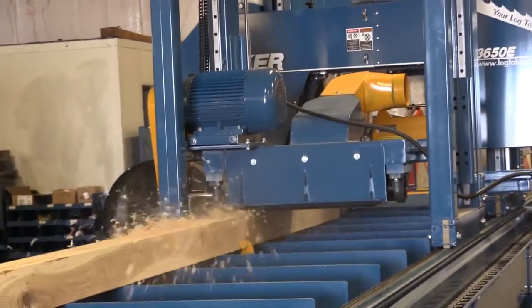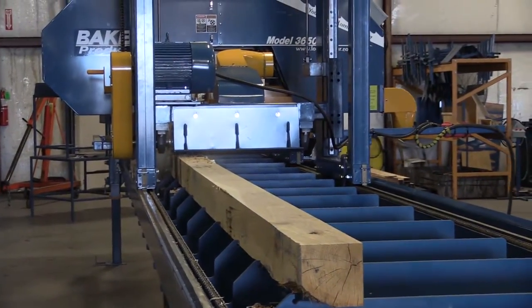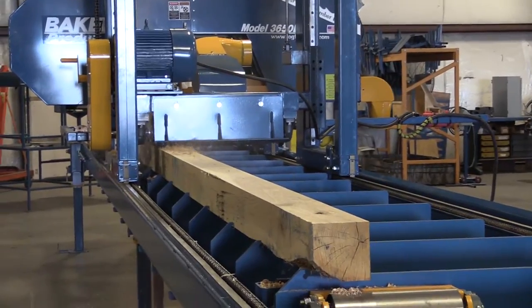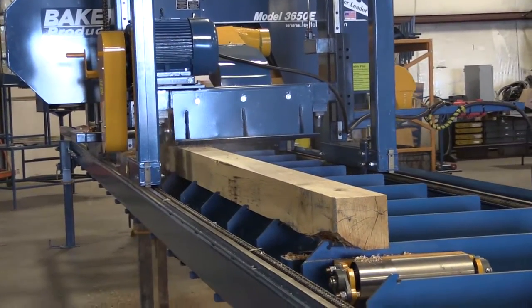Introducing the new Baker Products Blue Streak planer head. This planer head bolts conveniently onto any Baker Blue Streak sawmill head and simply moves back and forth as you cut the log.